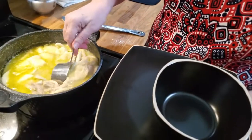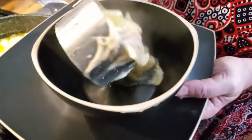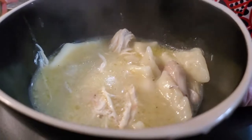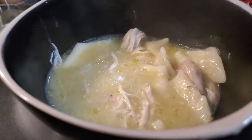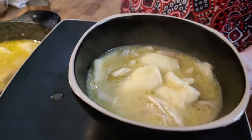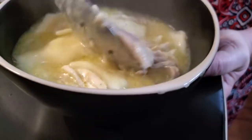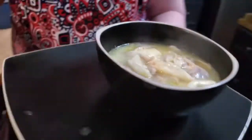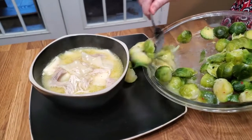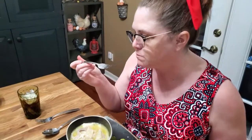I'm going to use this to dip out my dumplings. Let me get some chicken in there so you can see my chicken too. And then we're going to come over here and get some Brussels sprouts. Really good — nice and soft.